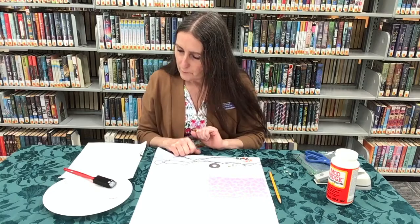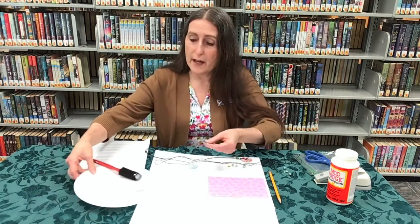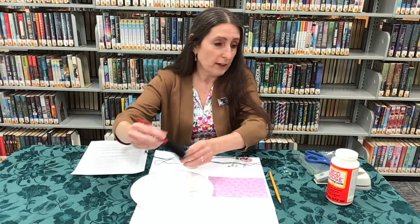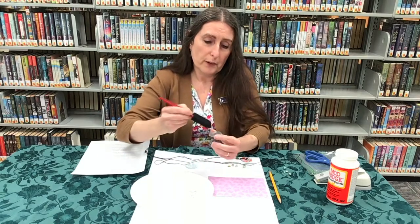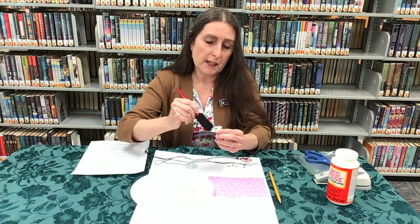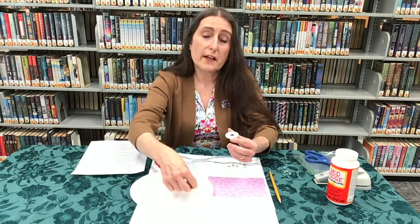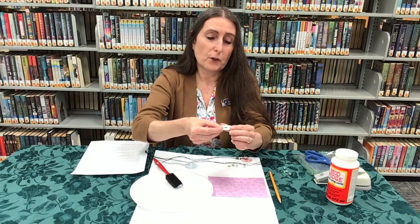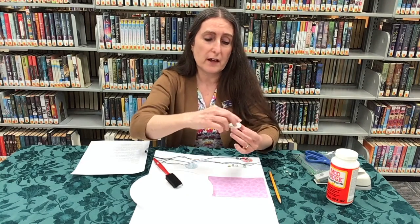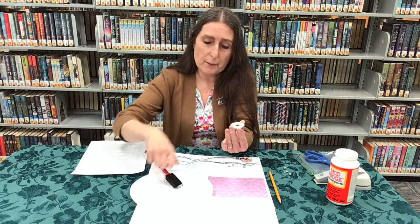The first step is to take your metal washer and apply some Mod Podge with a sponge. Put a layer of Mod Podge on top of your metal washer, and then take one of the paper circles from your kit. If you used your own paper, just lay your washer down, trace around it, and cut it out. Then place the paper over the Mod Podge.